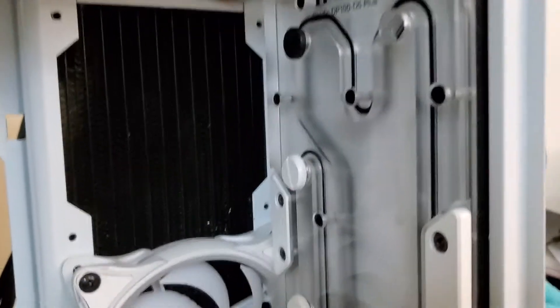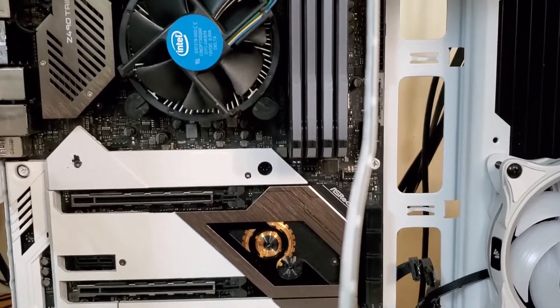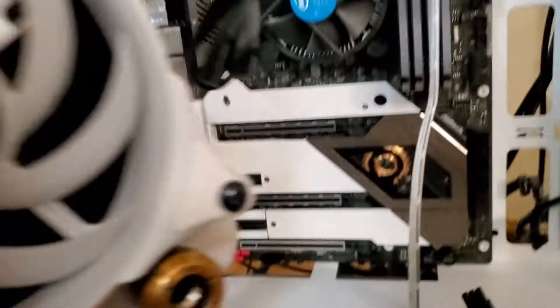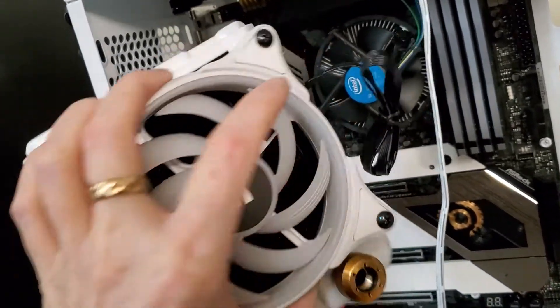Trying to do a build in this small of a case with a 360 reservoir and the radiators that I have is kind of a pain in the butt. This is the radiator that's going to go here. I've only used Black Ice radiators simply because they are so good.